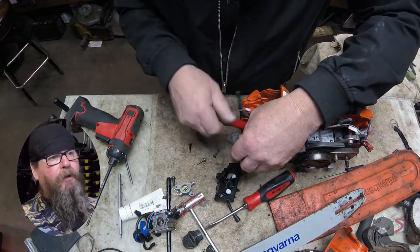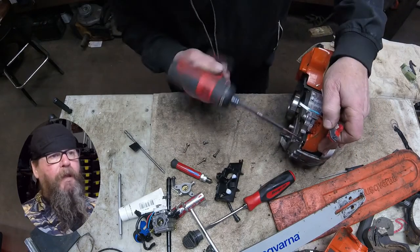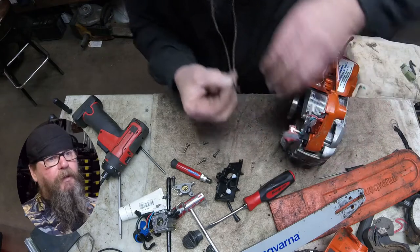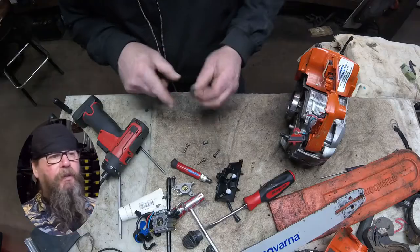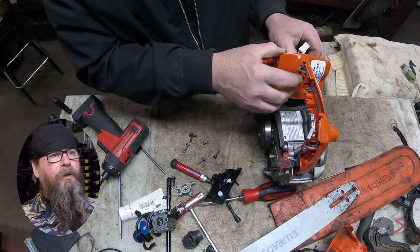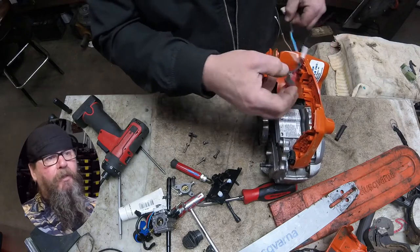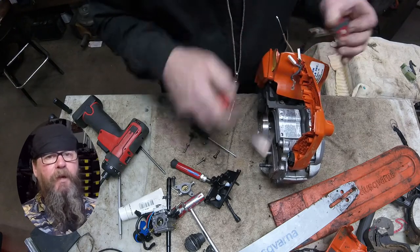We'll pop the spark plug out since it's in the way for removing the tank. We'll remove the remaining screws holding the tank to the intake boot support plate, and the screw on the front anti-vibe of the handle. Pay special attention to this washer — it's a different shape than any other washer on the machine. All cables and wires come out the back towards the carburetor, so the switch has to come off the end of the wire harness.